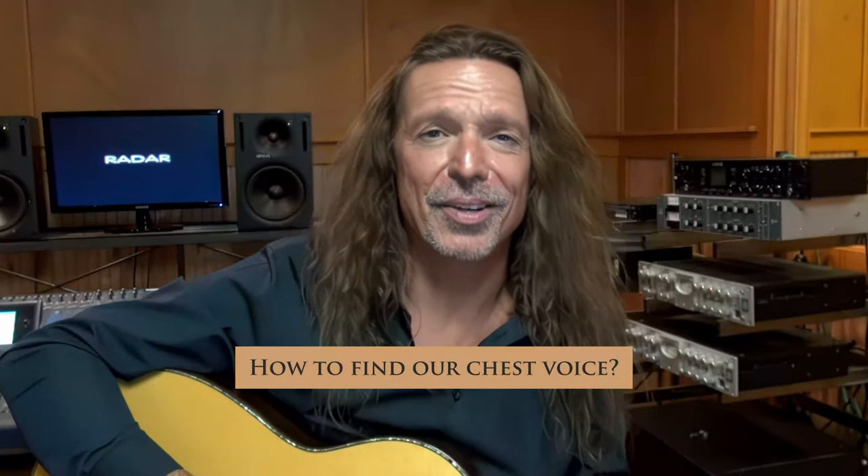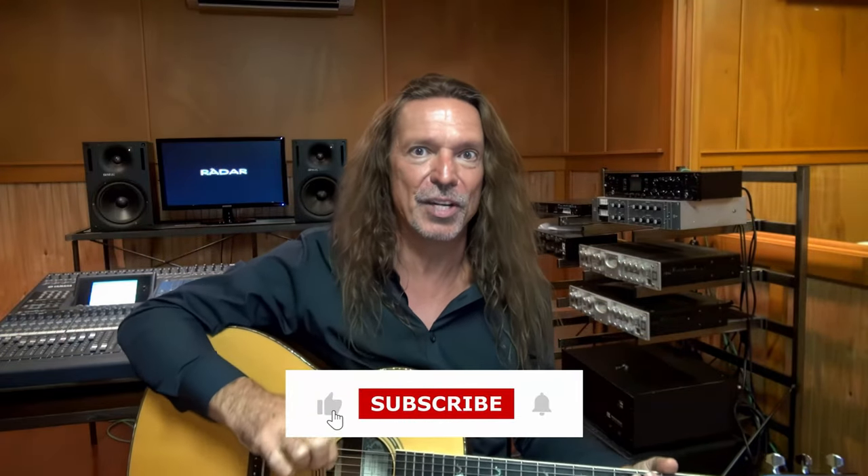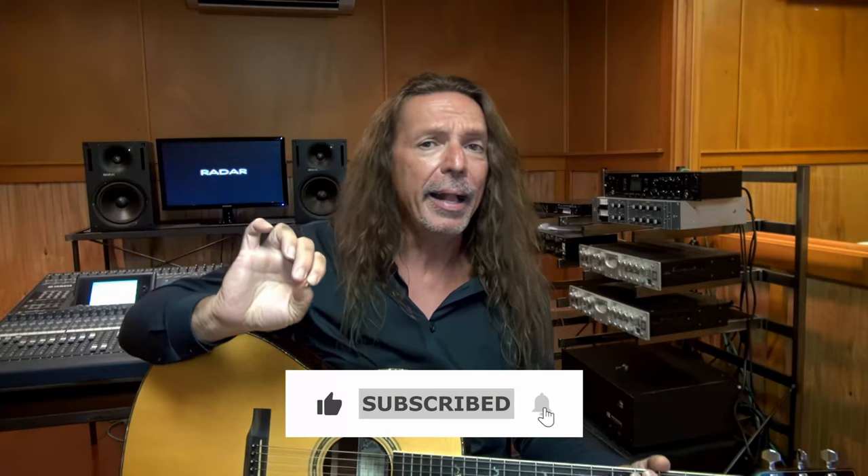How to find our chest voice, or how to belt with our chest voice. This is actually a very expansive subject, and it's really cool because sopranos, you are kind of at a disadvantage in that you're often taught to bring your head voice down really low into your chest registration. So you have this really weak, flutey-hooty kind of sound.